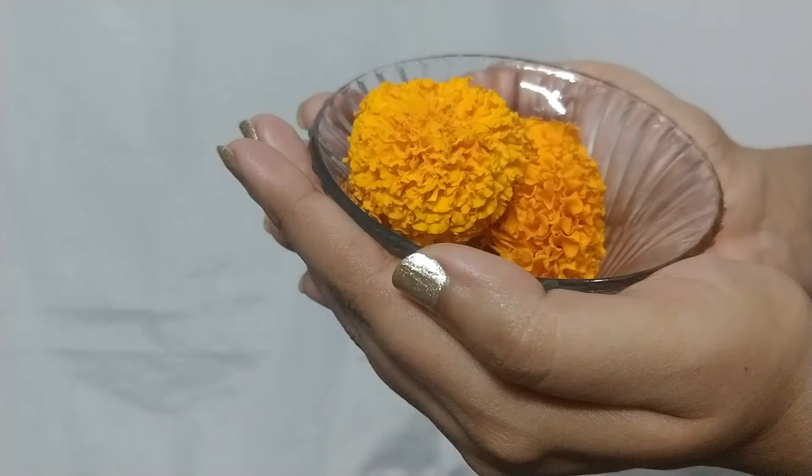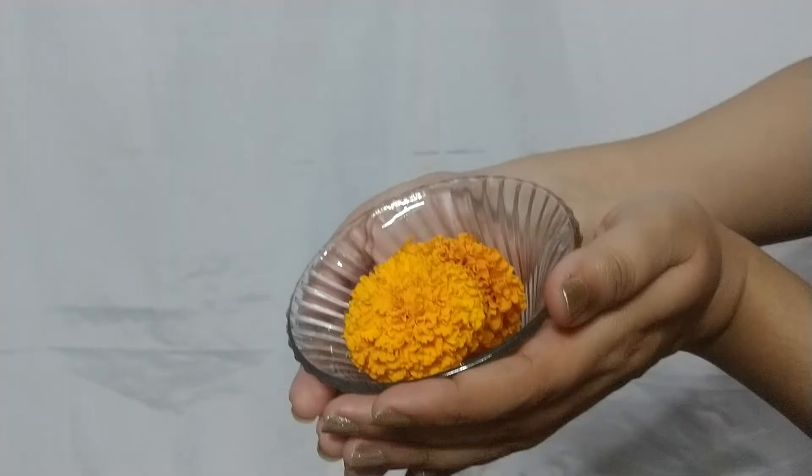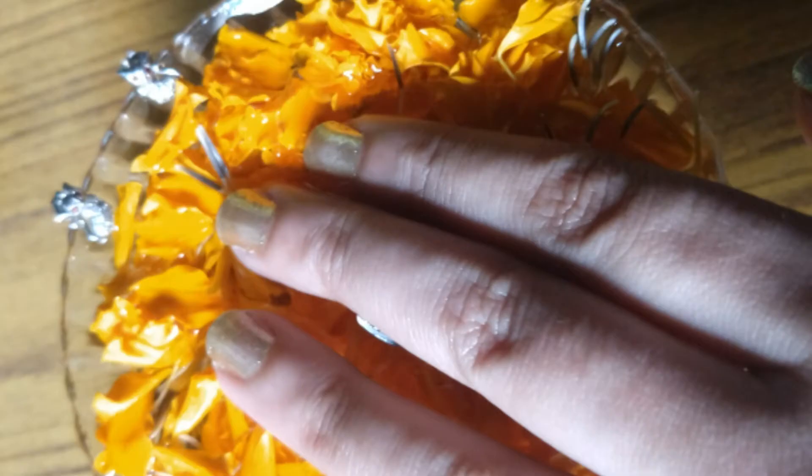Hi everyone, welcome to Elegant Brigade. Today I'll be telling you about how to make a glowing face pack using marigold flowers, which are generally available all through the season in India. They are really good for the skin — they impart a golden glow and fight acne and other bacterial infections, helping you get glowing skin.